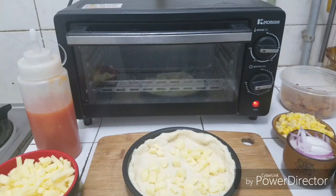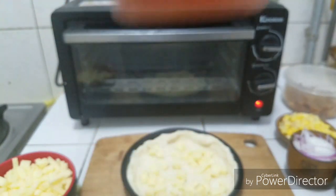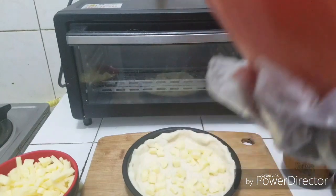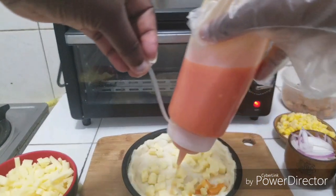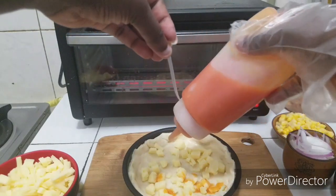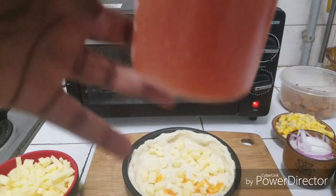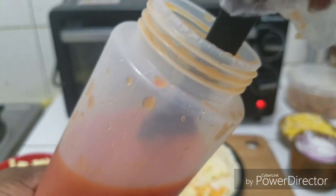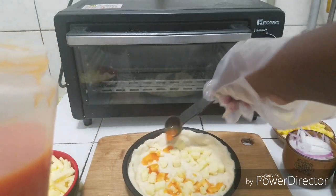I have here my pizza sauce — this is homemade pizza sauce. If you want to see this too, the link will be in the description box. I intentionally put this in this container so that you can easily squeeze it out. I was having a little difficulty squeezing it out because of the thickness, so I just tipped it.